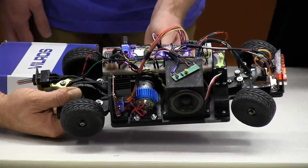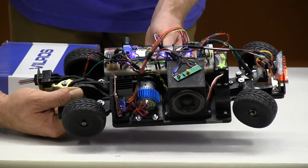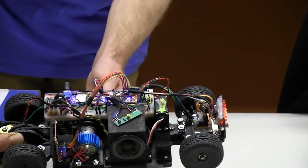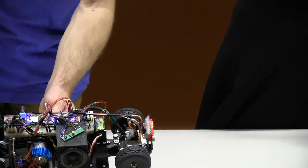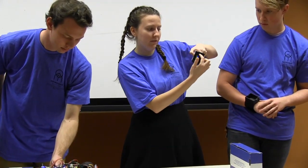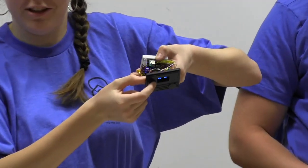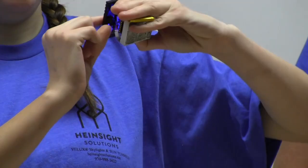The RF transmitter is in the watch, which also contains a small Arduino Mini, a battery, and a face that shows the direction. When tilted, it displays positive or negative values for steering, and throttle changes to positive when going forward and negative when going backwards.